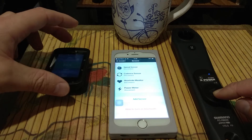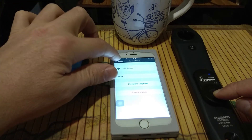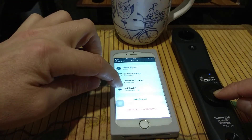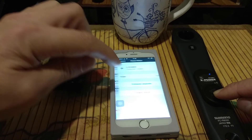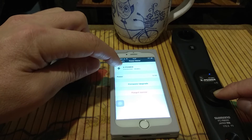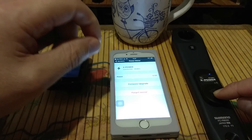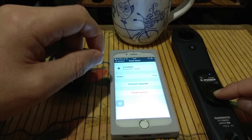Now we have to pair the sensor. We click here for the power meter, click sensor, X-Power. Then we connect it to X-Power. Now we click on X-Power and there's a button: Firmware Upgrade. You just click the button, wait until it's fully downloaded and uploaded to the crank. The firmware update is made successful.